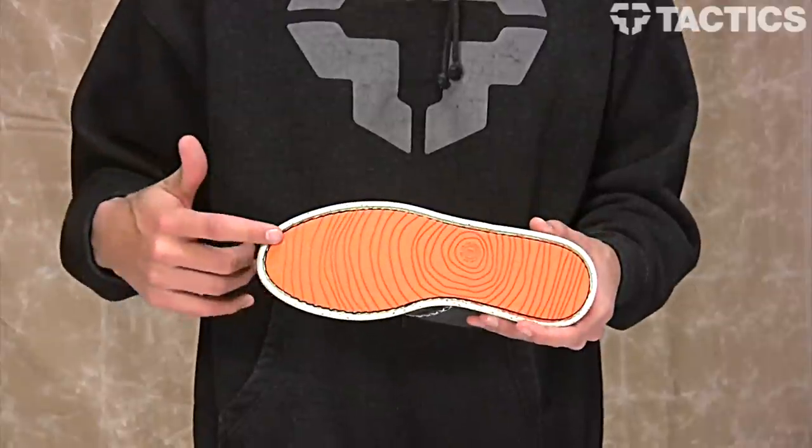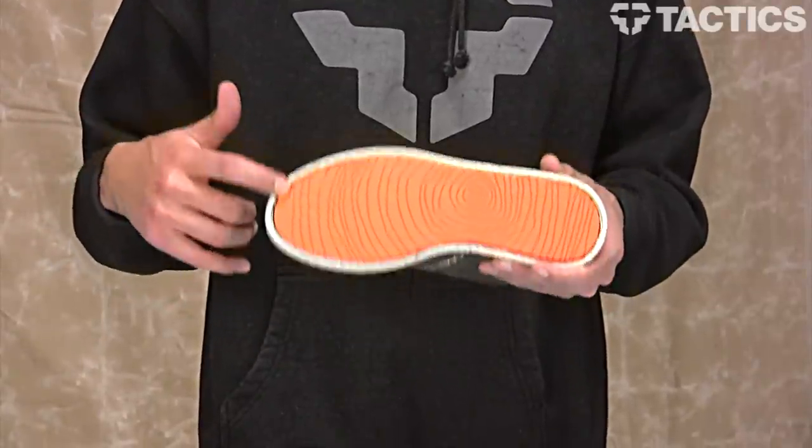It's a really simple shoe, features a cork midsole layer for added comfort, and then all of that sits on top of a very basic Element outsole.